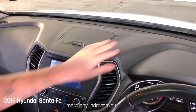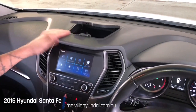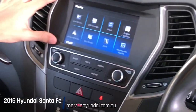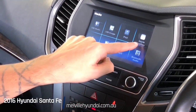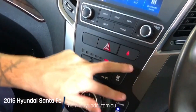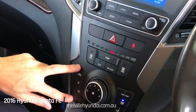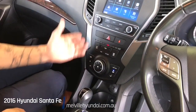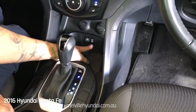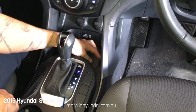Time now to take you through your central features. Textured dashboard with a centre storage unit. Dropping down your multimedia display with Android Auto and Apple CarPlay capabilities, plus all your controls for your multimedia. Your air-conditioning controls combination down here. Dropping down further: two 12 volt power supplies in the centre, a USB and AUX input, and storage space.